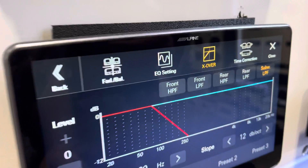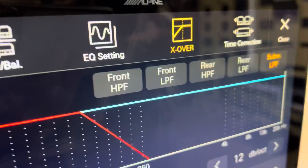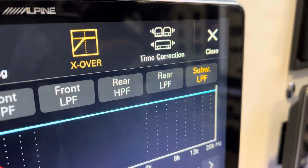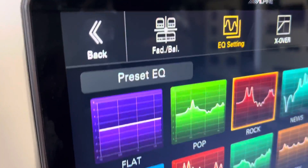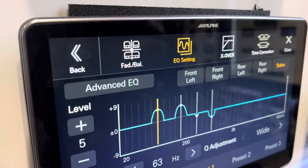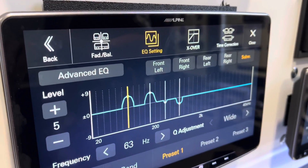We go into the electronic crossover and we now have front high pass, front low pass, rear high pass, rear low pass, and also subwoofer. We go into EQ and we've got our preset EQs, and we can go into our advanced EQ which now gives us more options.